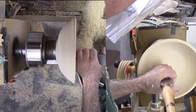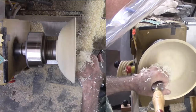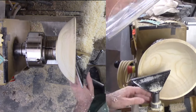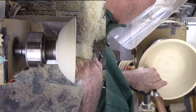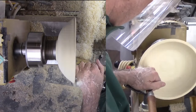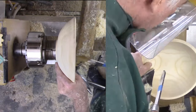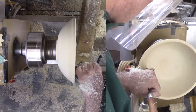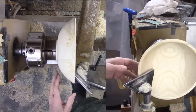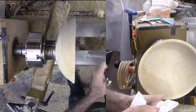Then sand from 80 to 400 grit. I am not one who brags about starting with 180 or 220 grit — I have seen too many of those people leave tiny facets on their bowls which would disappear very quickly with 80 grit. I finish sanding with 400 grit, then apply walnut oil for a nice matte finish.